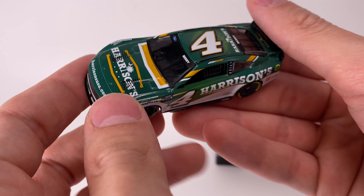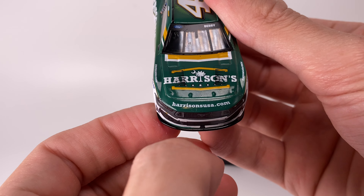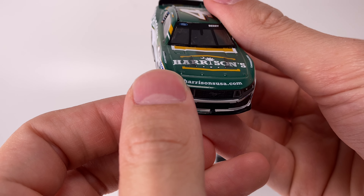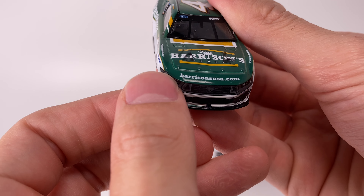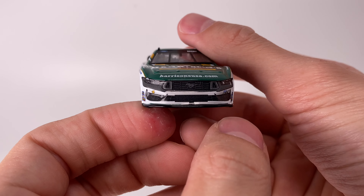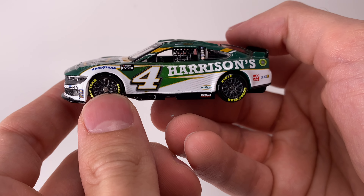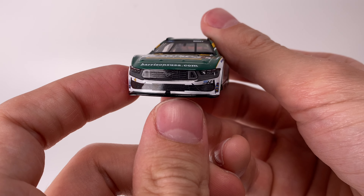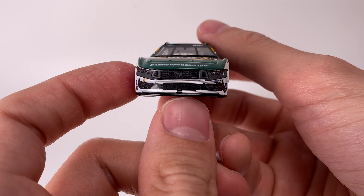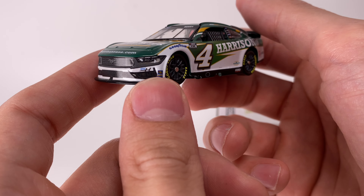It's got Josh Berry right there and HarrisonsUSA.com. I believe he won an Xfinity race at Charlotte in the Harrison's car — or was that a different sponsor? Got the number four right there in front. This is that brand new 2024 Ford Mustang mold, and let me tell you they did a great job on it. There's a very subtle stripe detail to the front end and a lot of grille graphics on the nose.